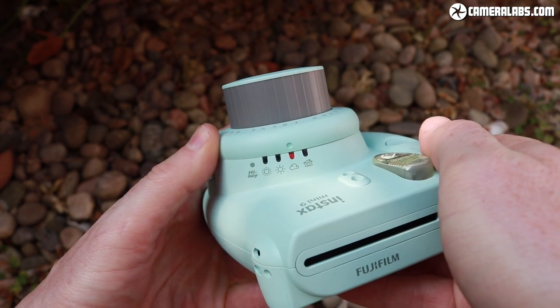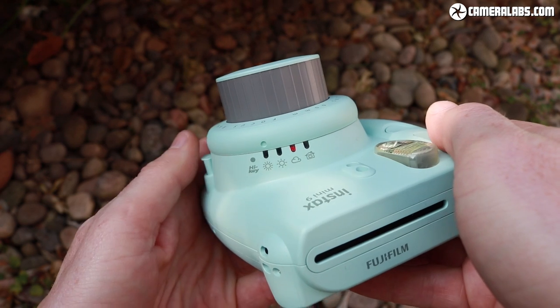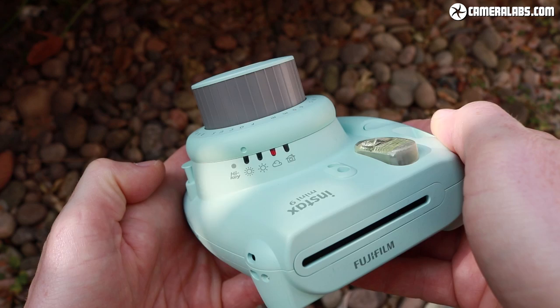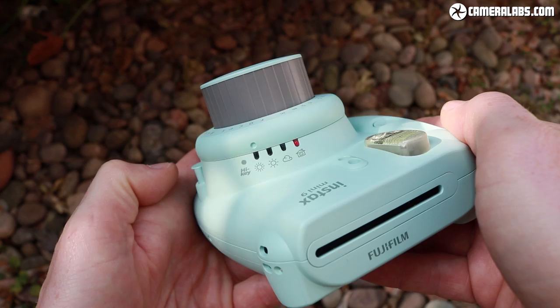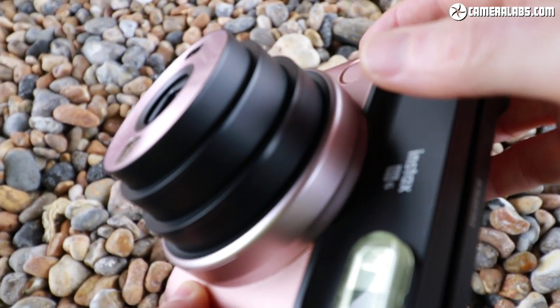If you're familiar with the Instax Mini format, you may remember it had a manual aperture control around the lens. The camera would meter the scene and give you a recommendation on what to set that lens ring to — essentially saying 'it's pretty bright, you need to turn it to the bright setting.'